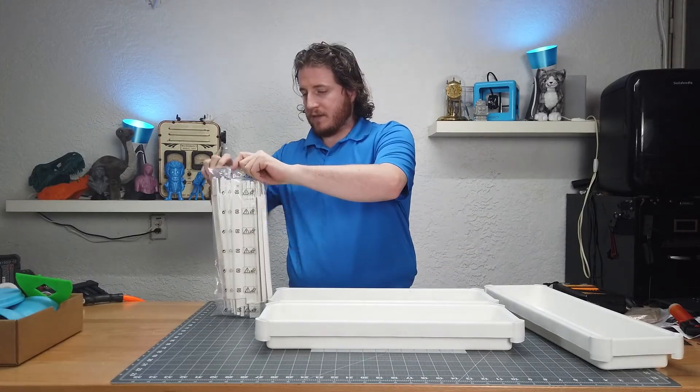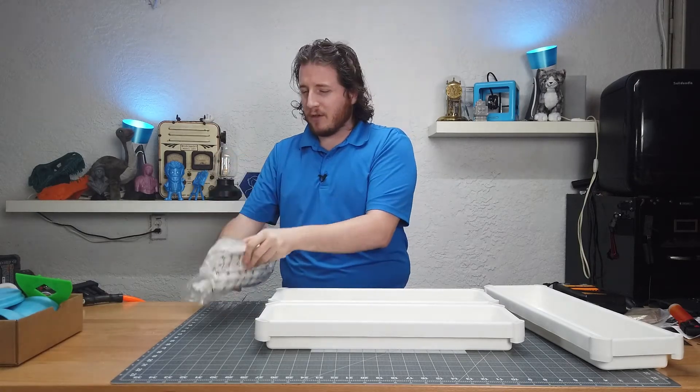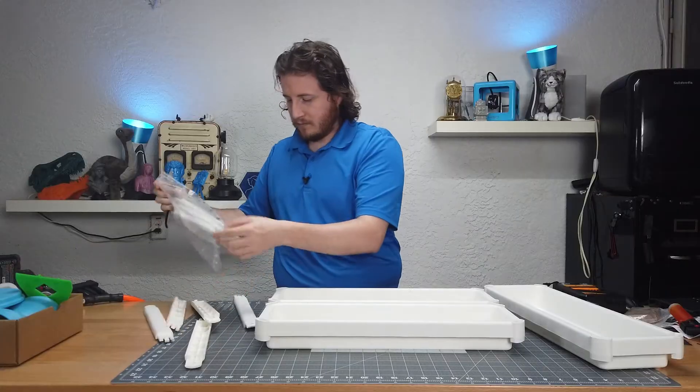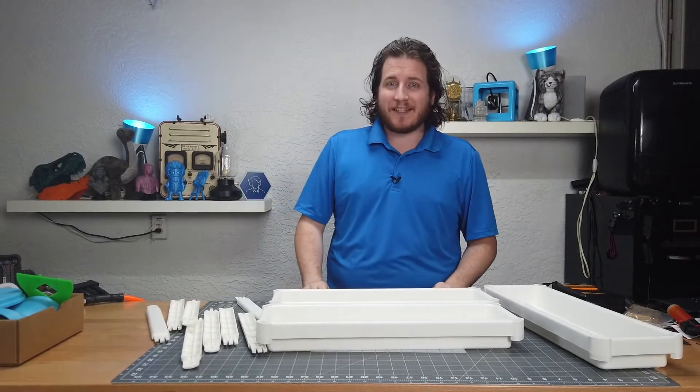The bags are made out of low density polyethylene — recyclable, nice. We've got the wheels and the uprights. It's just more fun to do it with a sharp knife. Alright, let's cue that time lapse and get this thing built.